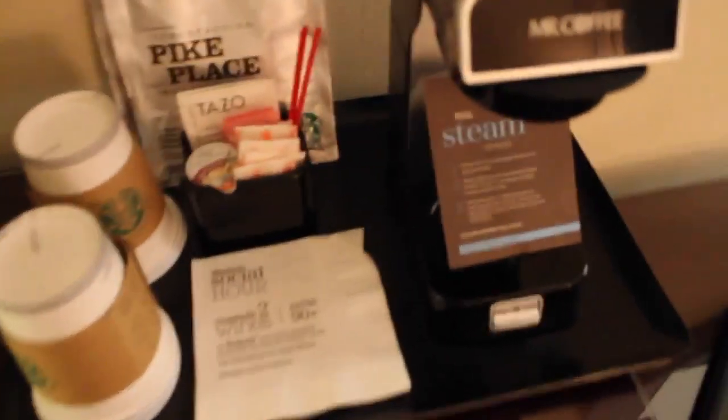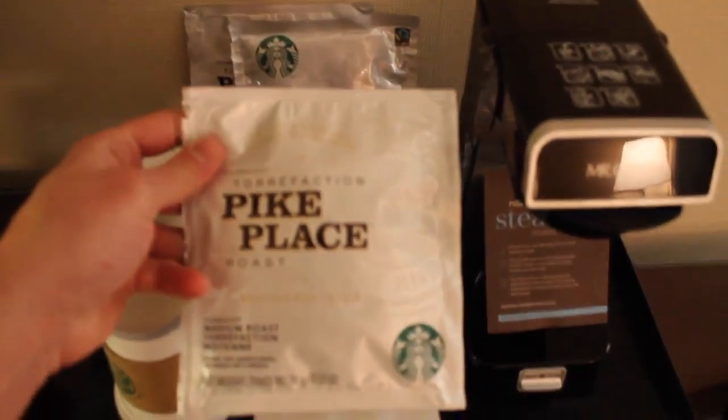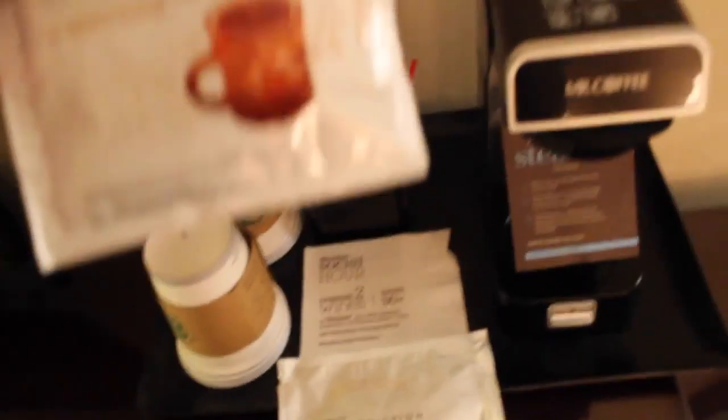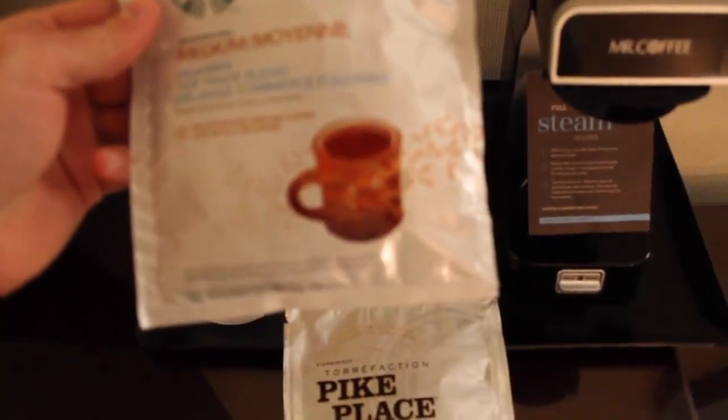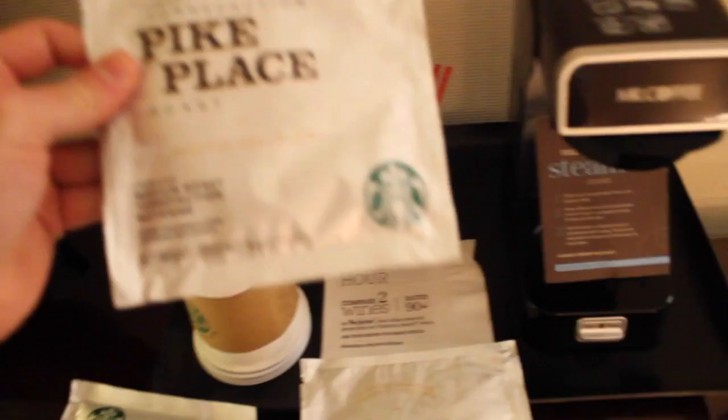Dude, these are really sweet, actually. I mean, as I already mentioned, of course, but look. I forgot to show we got Pike's Place. Not too bad — it's like the general roast that they always find on tap at Starbucks, but it's still good. This is their decaf. Meh. And then, more Pike's Place.